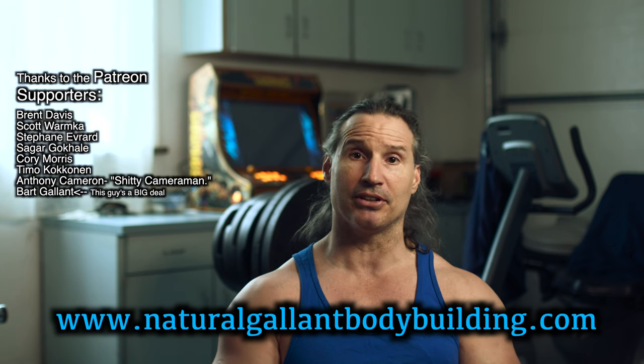So yeah, this is how I pyramid train. I hope this helps you out in your training. Thanks a lot for watching. If you need to get a hold of me, just go to naturalgolandbodybuilding.com. Thanks to the Patreon supporters — take care for now, and make sure you check out the podcast on Patreon. The link is in the description.